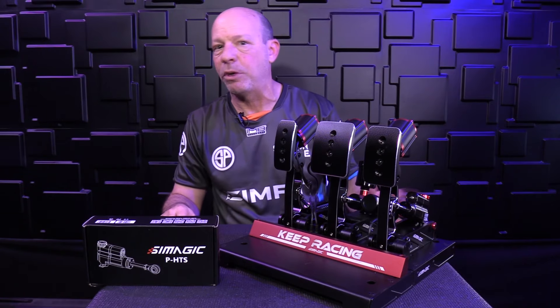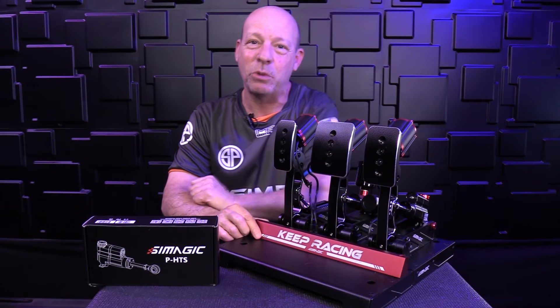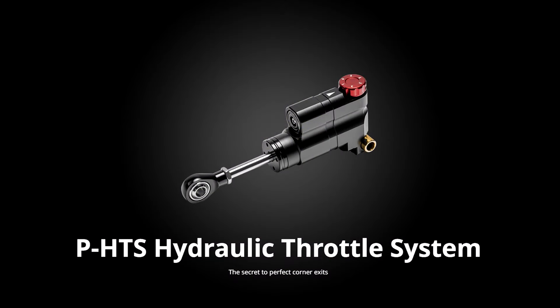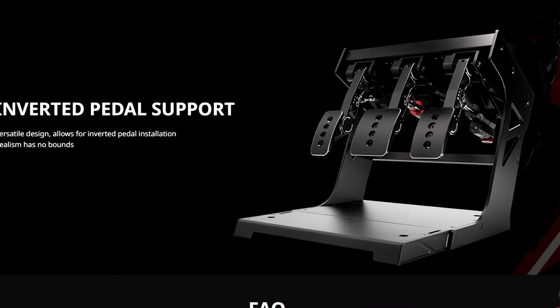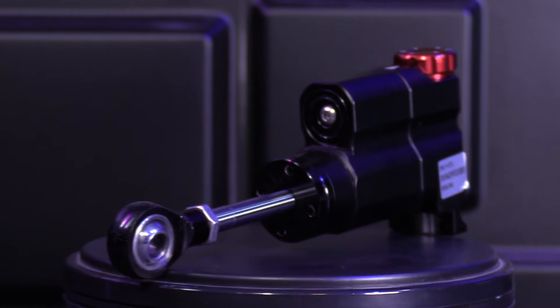This is the SimPit. I'm your host Sean Cole and today we're here to do something very specific, so I'm going to try to keep it as brief as possible. This review is really only for P-1000 owners or people who are thinking about P-1000 pedals, and what we're going to talk about today could influence that choice or decision. We are here to check out the new P-HTS, the hydraulic throttle system by SimMagic. This is yet another modification or hop-up that you can do to the P-1000 pedals — the standard or the inverted. This one works on either and it's the same model. You don't have to order the inverted one like we did with the hydraulic brake pedal.